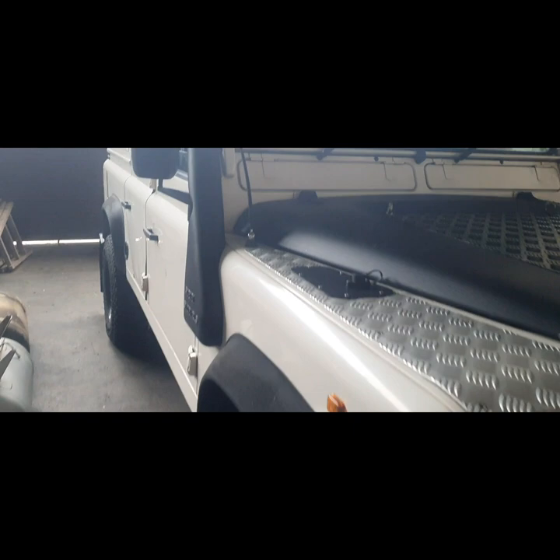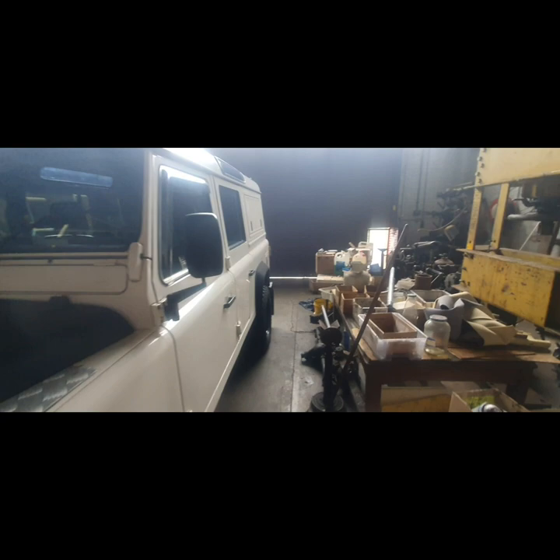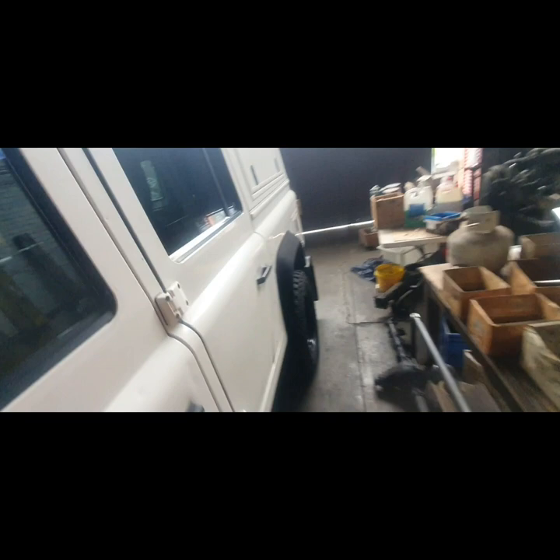You see this Land Rover Defender. We just finished reconditioning the diff because I had noisy wheel bearings each side. We also reconditioned the diff as well — all new bearings, new bearings on the wheels.